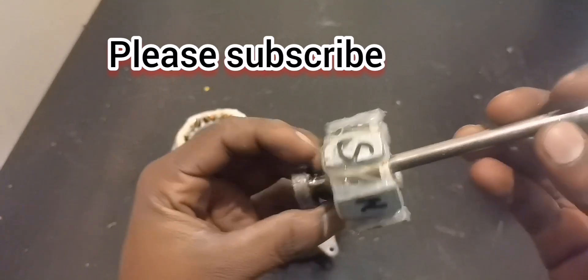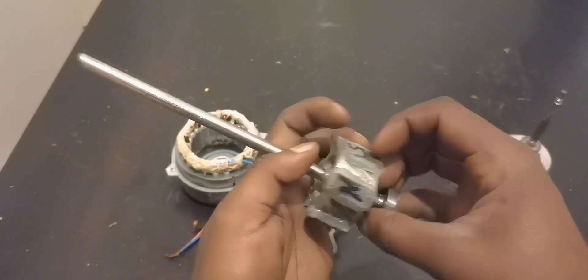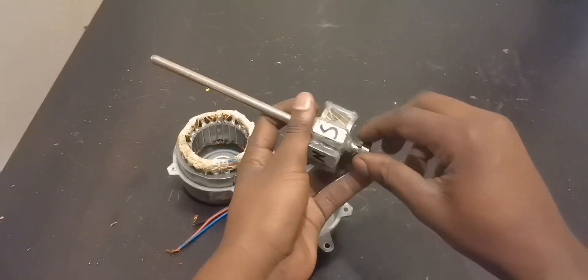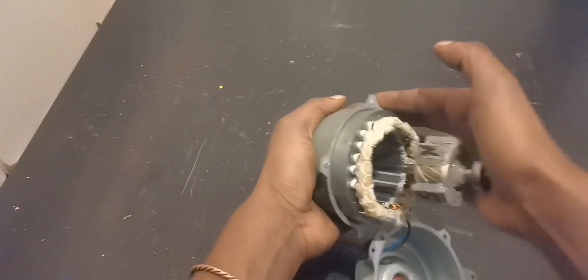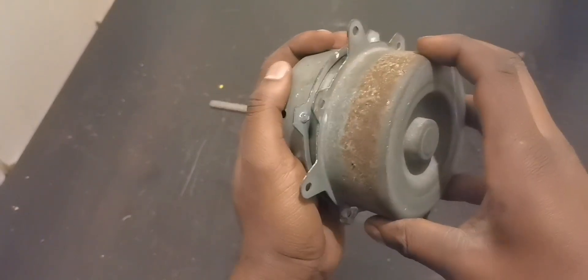Six poles arranged in south-north-south-north alternating pattern. You can keep the original rotor somewhere in case you want to put it back as a fan motor. But right now let's use this new setup. There we go — keep going, come on, go go go go — there we go. Now we can put back the cover.